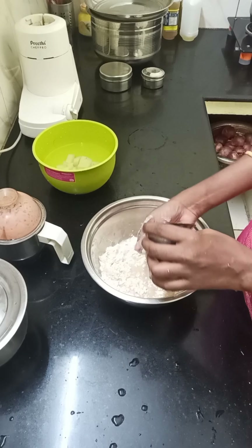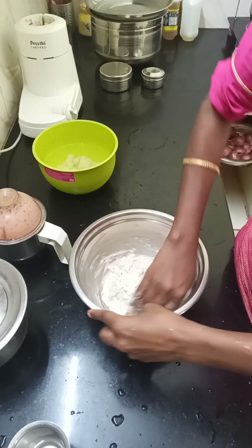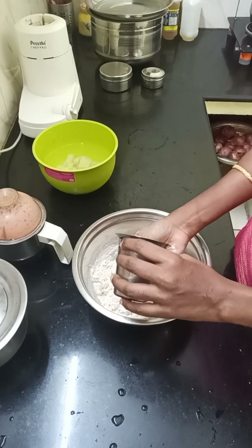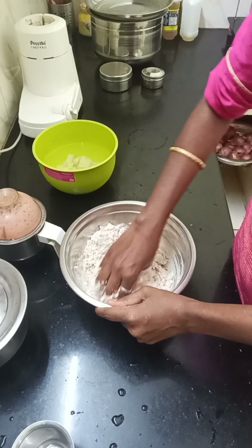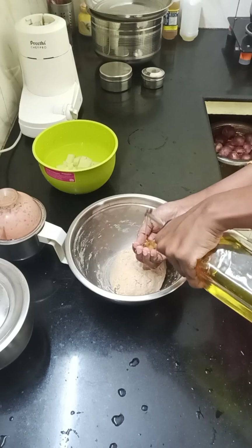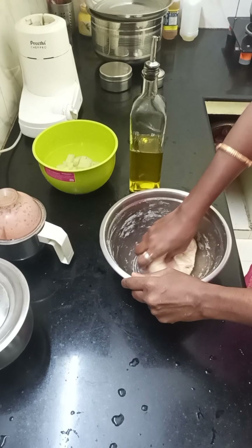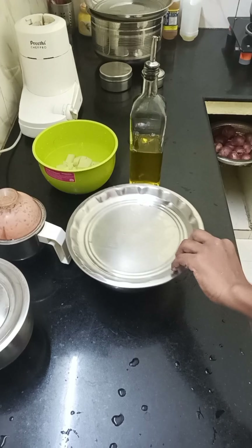When we talk about the oil, we will know that if we combine the oil, we will use it. It is not a sticky chance; we will talk about the oil. We will mix the oil in well.